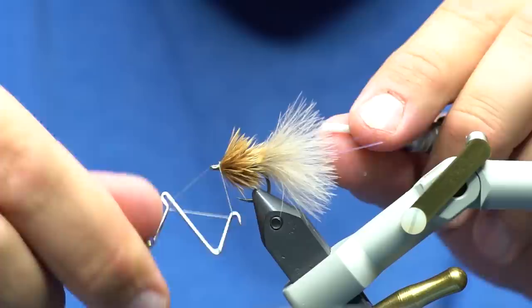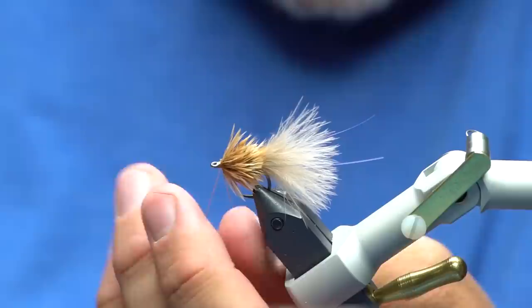As my uncle Ken would say, 'I don't know why you need to keep going with that fly, you can fish it just like it is.' And he's right — you can.